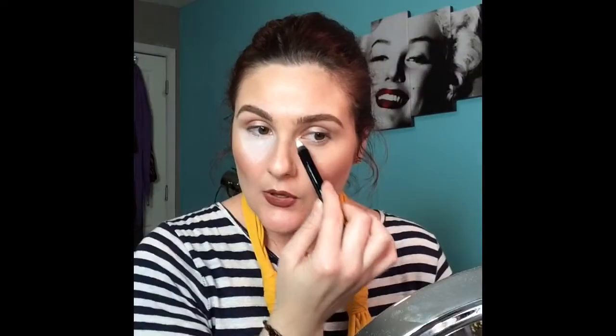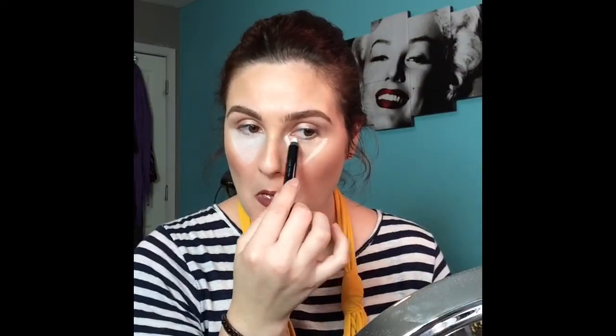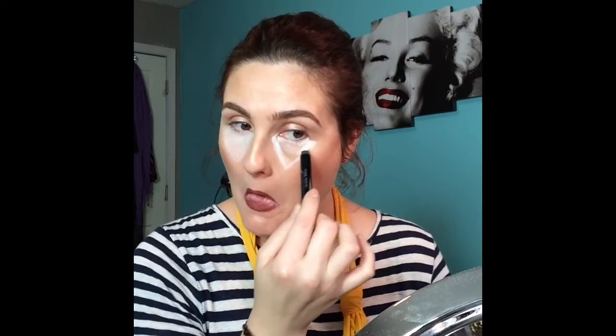Throw this makeup look on and get festive — it doesn't necessarily take a lot of time or effort. I'm working on top of the makeup I already had on for the day, so you just need a few key products to achieve this look. I'm using a white jumbo pencil; this one specifically is from Sephora and I will link all the products in the description bar below.